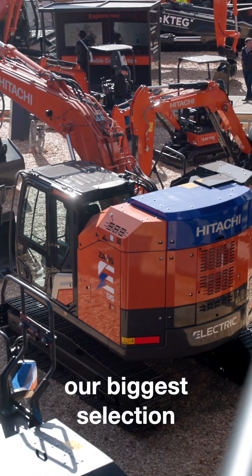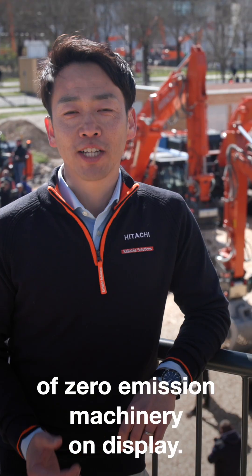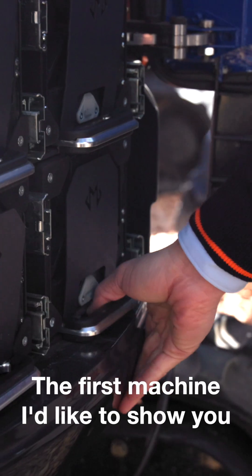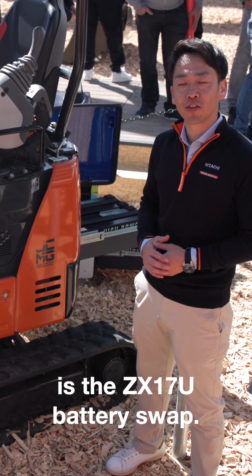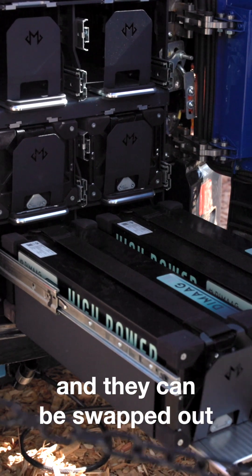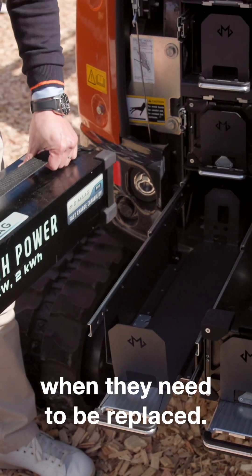Here at Balma, we've got our biggest selection of zero emission machinery on display. The first machine I'd like to show you is the ZX-17U battery swap. The machine has six battery packs and they can be swapped out when they need to be replaced.